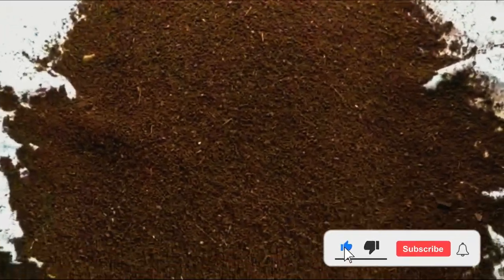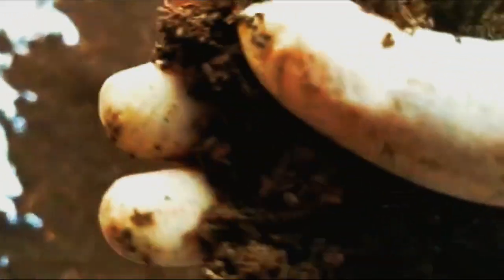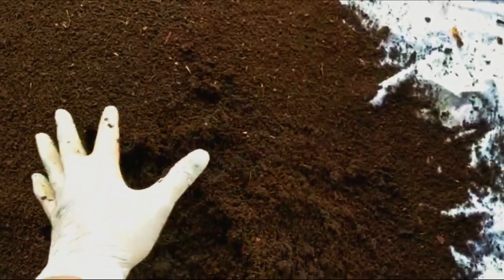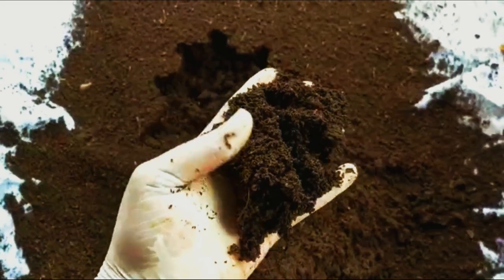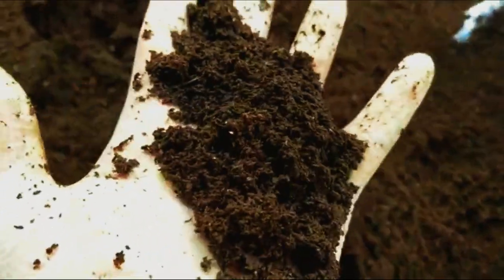Here we are with the final product. If you see this, this is pure vermicompost — very good for the plants, good for all your seedlings and all vegetation. 100% organic and pure. Look at the quality — just like tea powder. It has got no odour but is very crystalline. You will not find any earthworms in this, but you will have the earthworm eggs in this, because they would have laid eggs and those get sieved. So here is the final product, which goes into the garden.